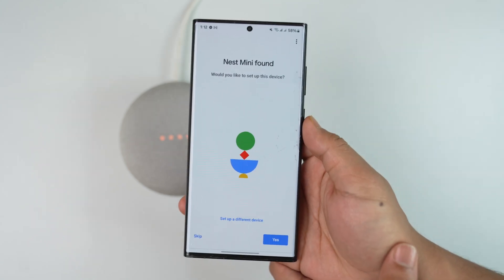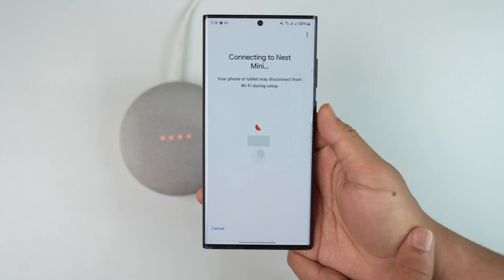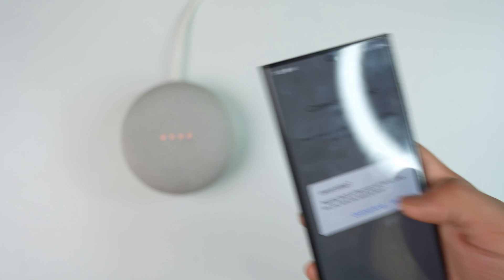You can see it says 'Nest Mini found.' Then you can just hit the Next option right there, and once you've done that, you'll be able to connect it to your Nest Mini.